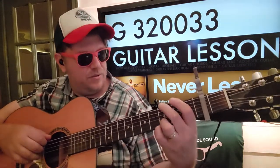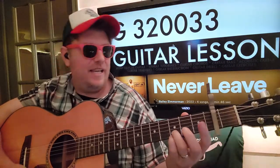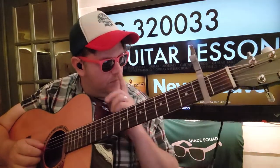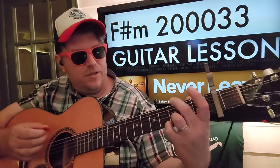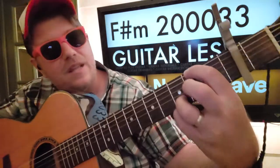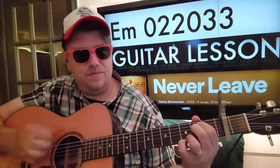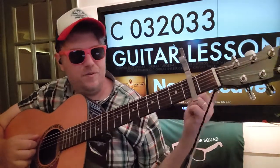And then we got G: 3-2-0-0-3-3. Like I said, we're going to anchor our fingers here on the B and the E - and that does not stand for breaking and entering. So G, we're going to step down and walk down to E minor. You're going to take your fingers off the A and the E and just put it on the E second fret. Keep your fingers on the B and E though. And then E minor: 0-2-2-0-3-3. C, we're going to do 0-3-2-0-3-3.